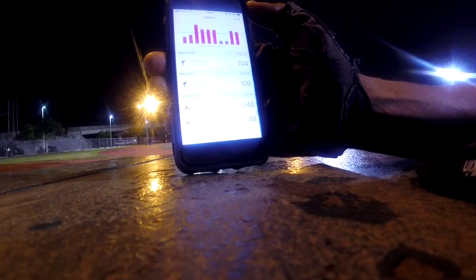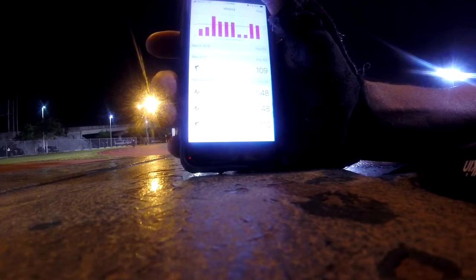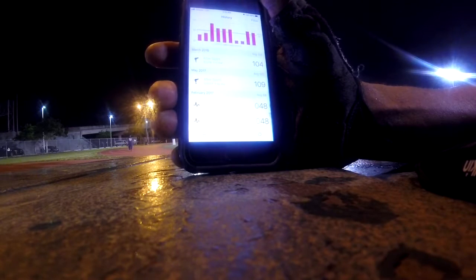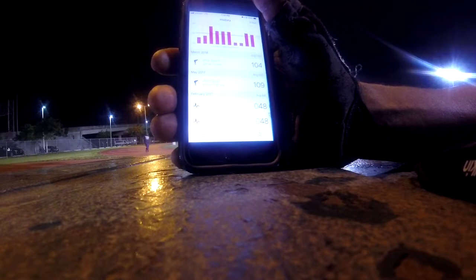My heart rate cools down faster now. You can see in February I was just taking my general heart rate — fully rested it's at 48 beats per minute. This is a very good app for people who want to check their heart rates.